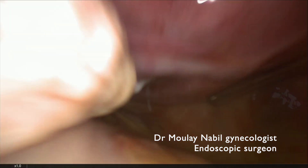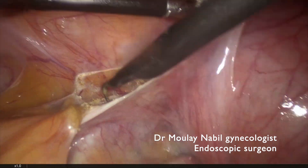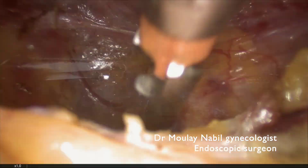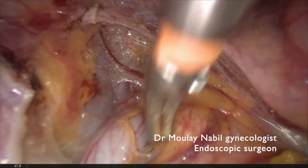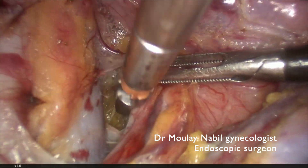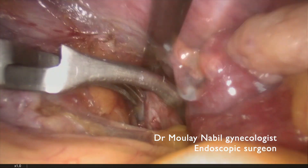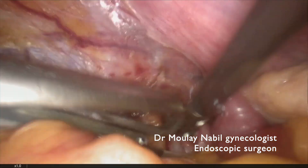We present a case of challenging polymyomectomy for expert laparoscopic endoscopic surgery. To do this challenging surgery, it's important to control both internal iliac arteries by bulldog clamp to decrease the risk of perioperative bleeding, which allows us to decrease the risk of open procedure after laparoscopy.